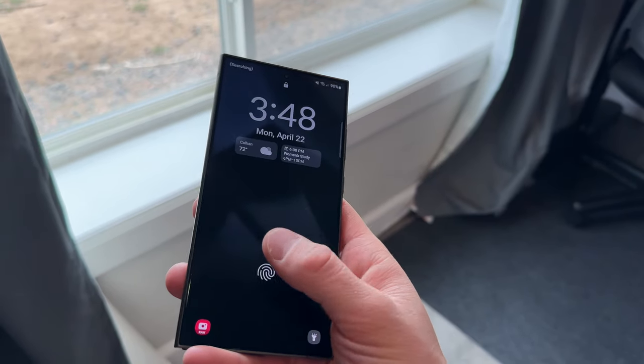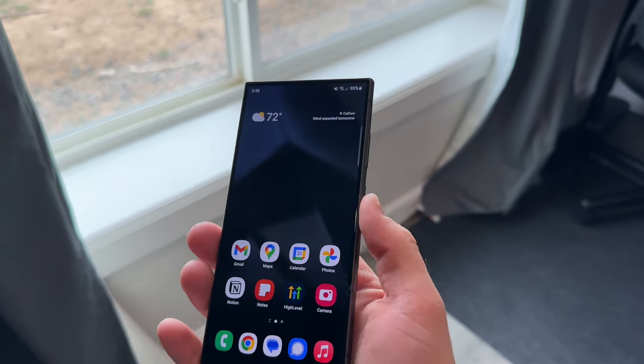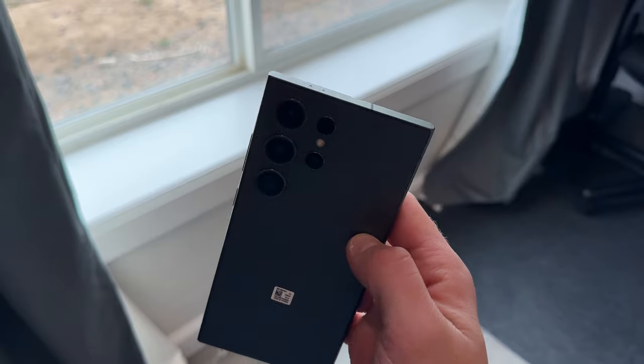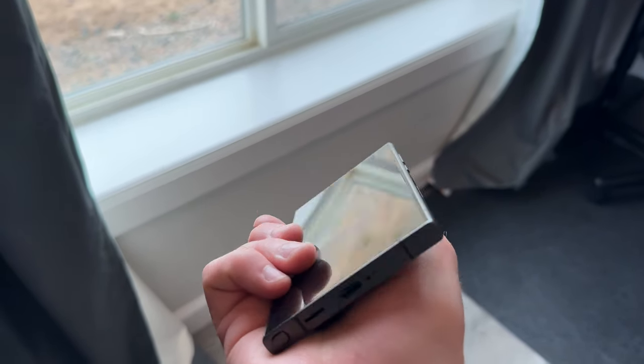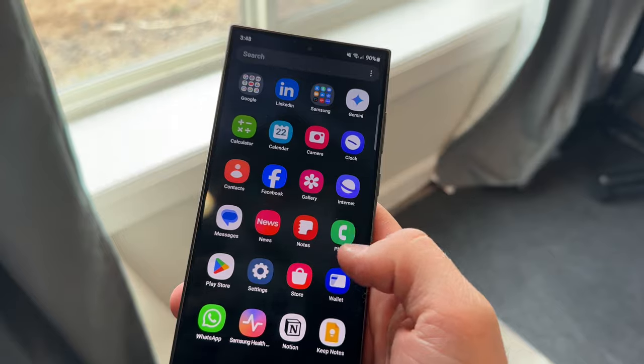This feels really good, especially with the way Android handles the software — reaching the top of the screen is nice. From a usability and hardware perspective, I like it. I like the camera placements, the fact that it has a SIM card slot, the fact that it has an S Pen. The hardware, I just love it.